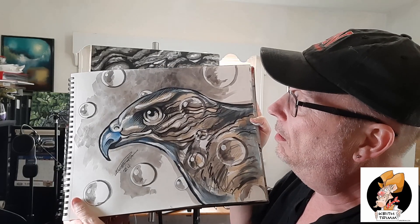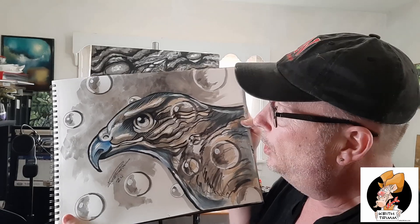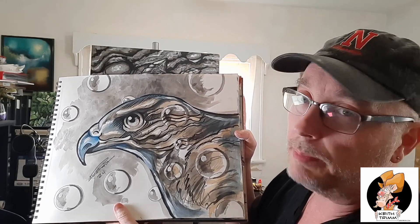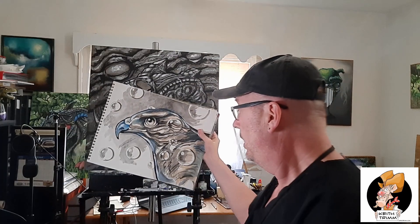This is a watercolor. It's also ink, wash, and pencil, and it was a fun one to do. I was trying to do something with bubbles, and I think I did okay with it. There's bubbles on the paper and there's bubbles on the falcon as well.